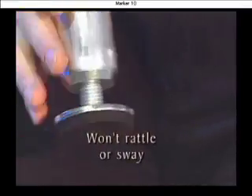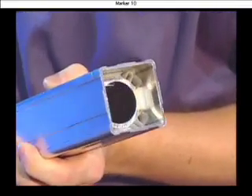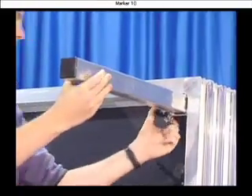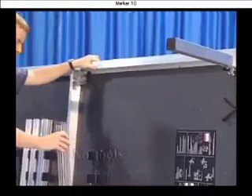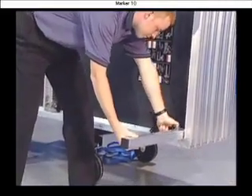Special inserts eliminate rattling to make Wenger's the quietest telescoping legs available. Another special VersaLite feature is how legs clamp securely in place without set screws, cables, tools, or separate frame assemblies.